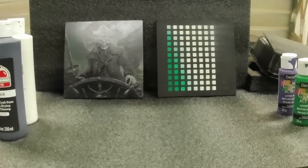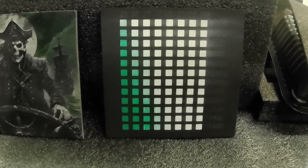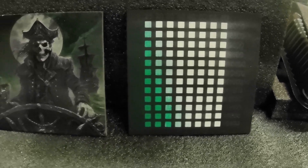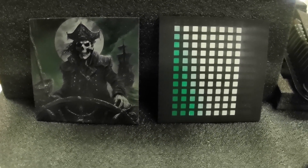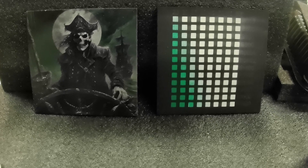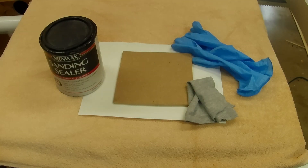I highly recommend when you do one of these kinds of projects — using paints where you're going to be burning off different layers trying to get to different colors — that you use one of these test grids to find out what the best power settings are going to be for your laser engraver.